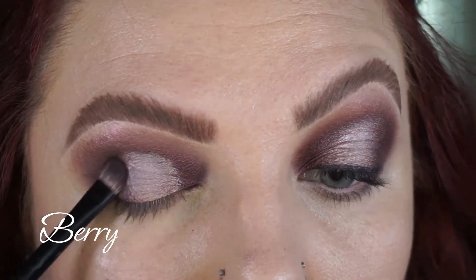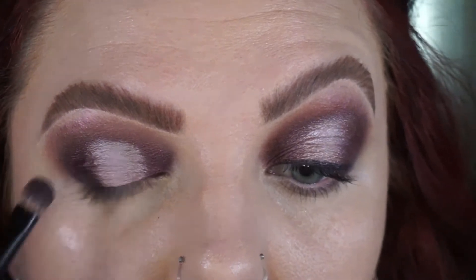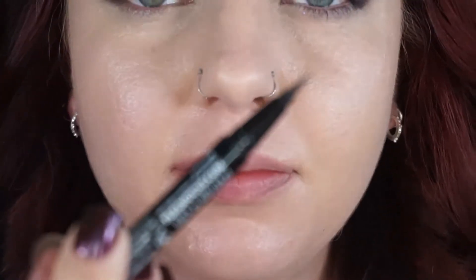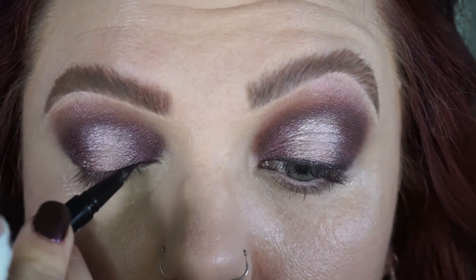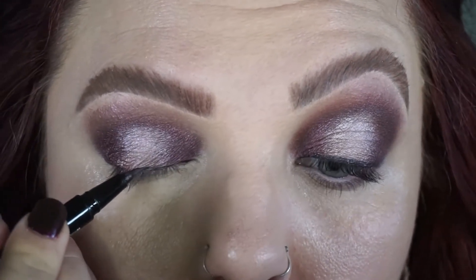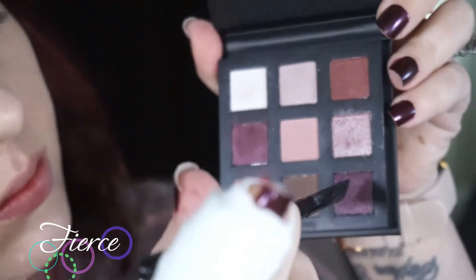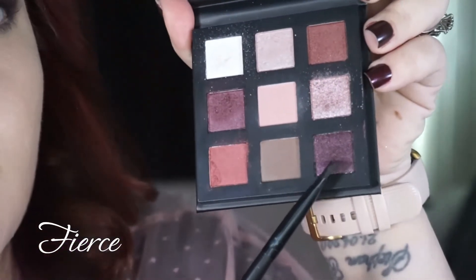Going in with berry again just on those outer edges to help blend the tempting shade, going over that a few times to make sure everything's tapped out and blended nicely. Then taking my Clueless eyelining pen from Revolution — I'm not sure if this is a main fixture in their collection, but this is just the Clueless packaging.